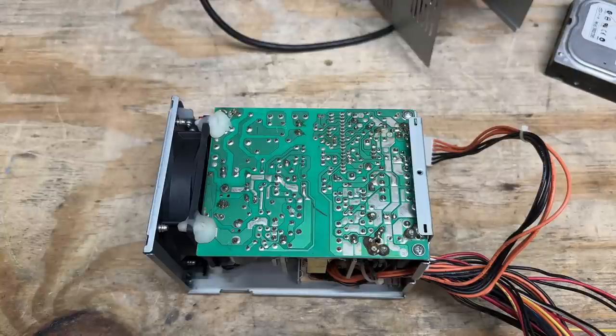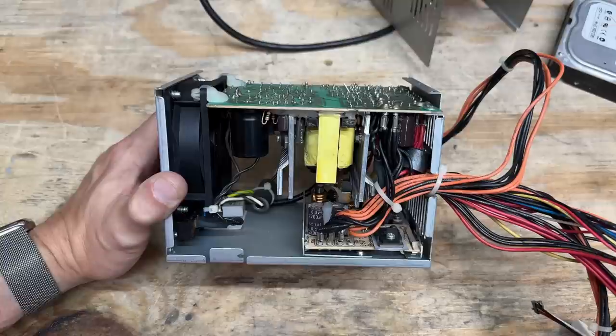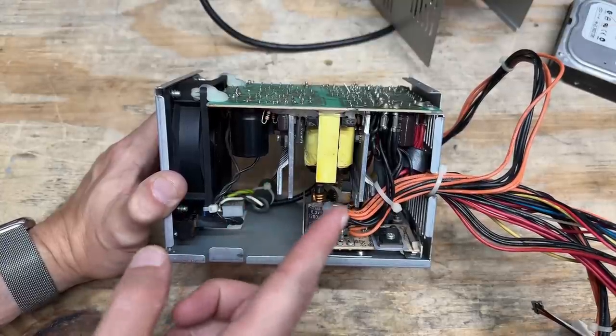By the way, unless you're very well versed in what not to touch inside a power supply, I highly recommend against taking one apart. There are several points inside a power supply that can give you a pretty good zap even after it's been unplugged. So if you're new to working on power supplies, just try not to touch anything on the circuit board — and that includes these heat sinks, because sometimes they can be charged as well.